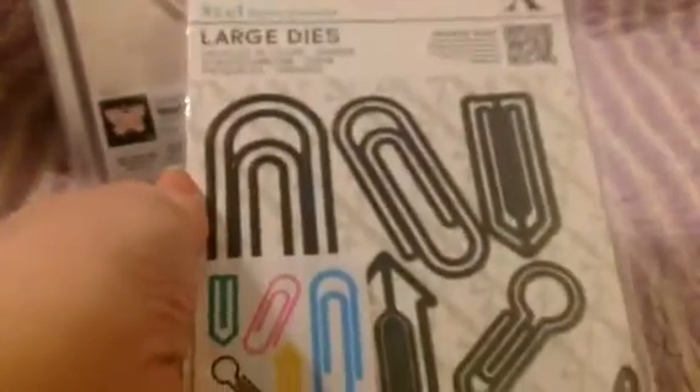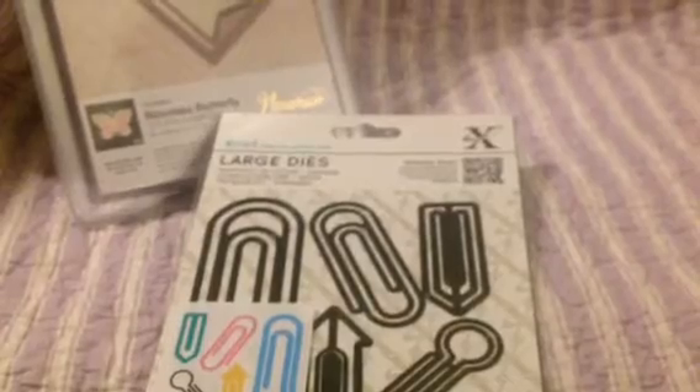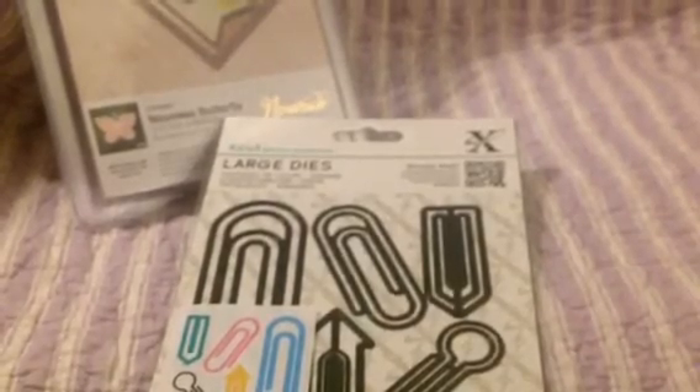Then I got some Dewcraft X-Cut Large Dies. It's a 10-piece set called Paper Clips — it does all these different kinds of paper clips. And it comes with a magnet inside of it too. This was $7. Now $7 might not seem very cheap, but remember this comes with a magnet, and the magnet is this full size — it goes from top to bottom. It's a rather large magnet.